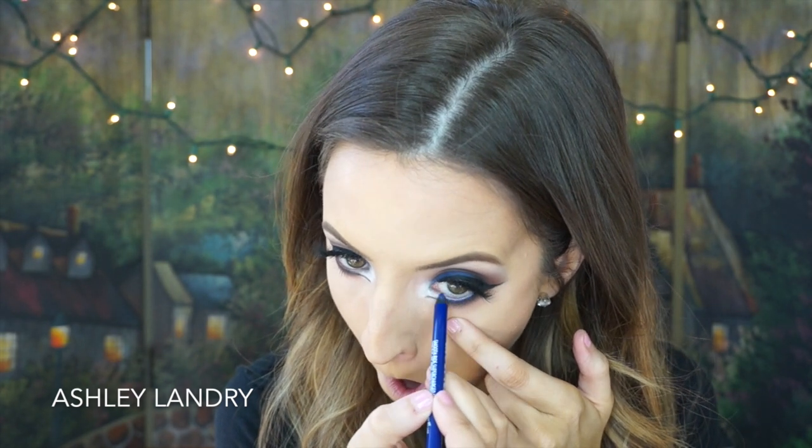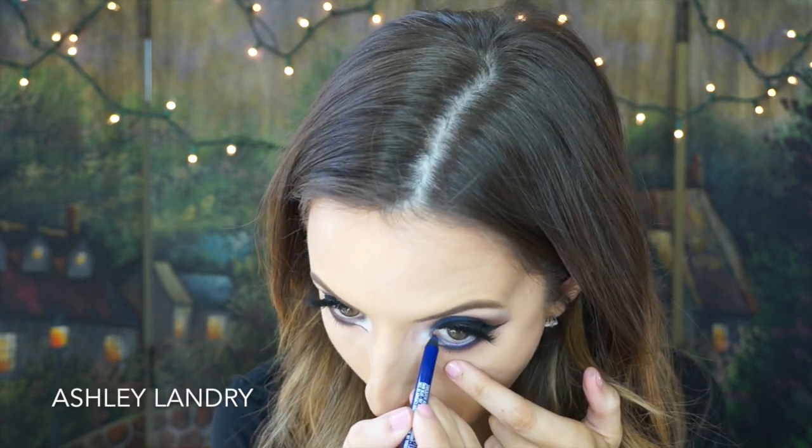For the liner I'm going in with a blue liner — this is by Ardency Inn, their Monster Liner in Dark Blue, which is one of my favorite liners. I love Ardency Inn eyeliners. Then for the lower lash line mascara, I'm going in with the MAC Extended Play Gigablack Mascara and putting that on the lower lashes.